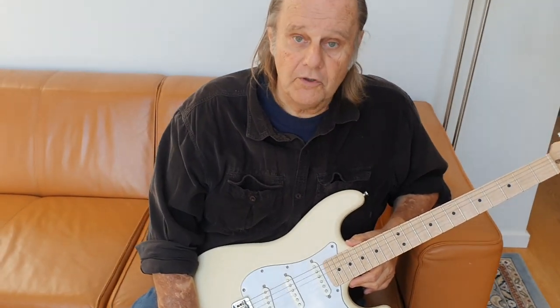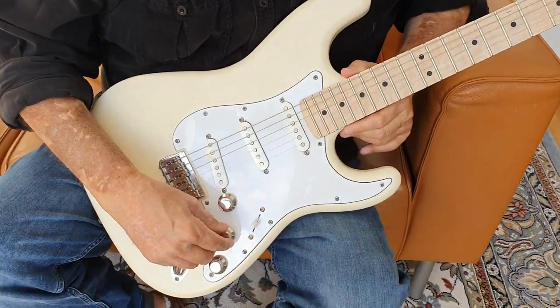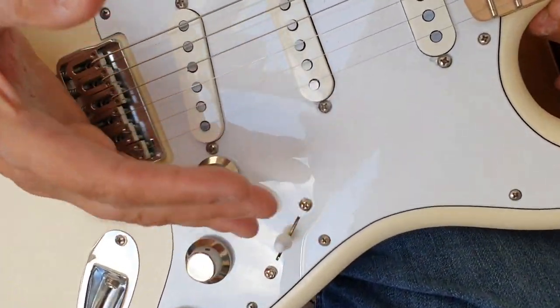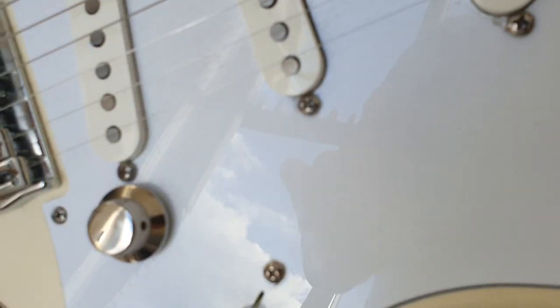You can kind of roll off too much treble down here. Also because I'm always playing with my pinky wrapped around the volume button, he's put these special buttons on here and this thing just rolls beautifully and is just incredible.